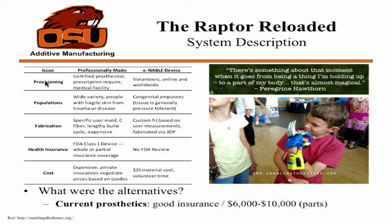As you can see in the comparison here between professionally made prosthetics and the Enable device, cost is a stark example — you don't need insurance. Fabrication is really easy, and it can serve all types of populations, mostly underserved and underdeveloped ones. It's provisioned by volunteers, unlike certified professionals. The example of the kid shows how happy he is — it looks like he has a Wolverine hand — which really illustrates the customizability.